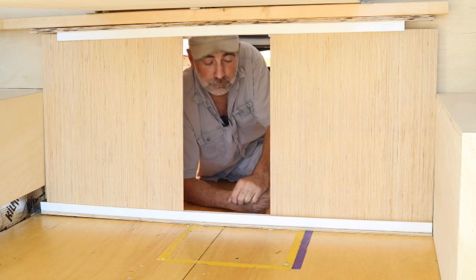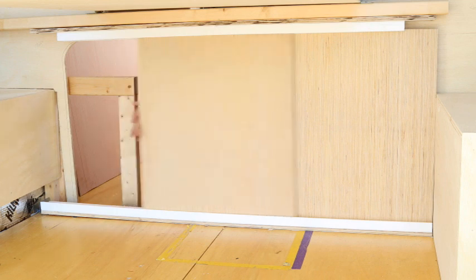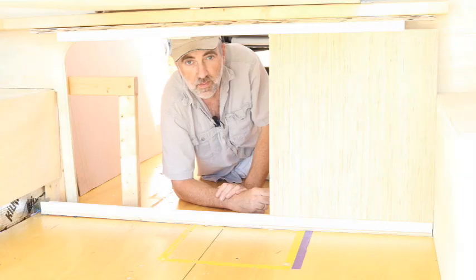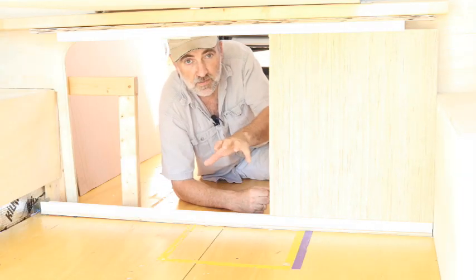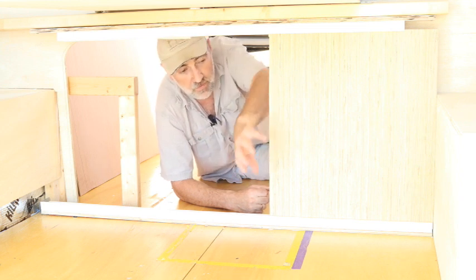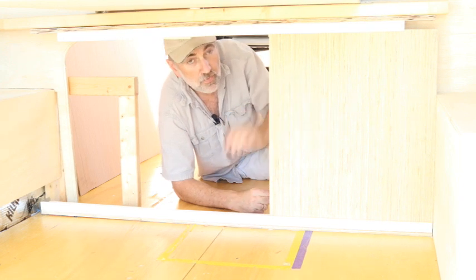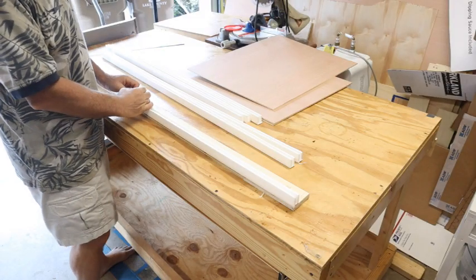Hello. I've got something else to show you — our new sliders. Instead of putting a cabinet in this section, which I was going to make removable so I could get to my propane tank around the corner, we decided to put in sliders. But that created a whole new problem.